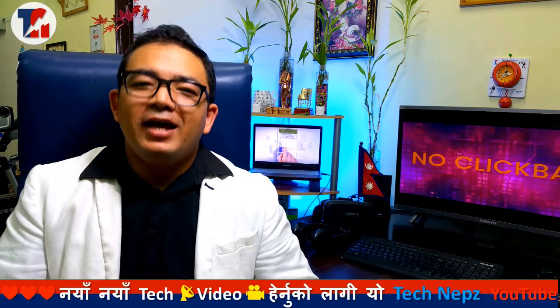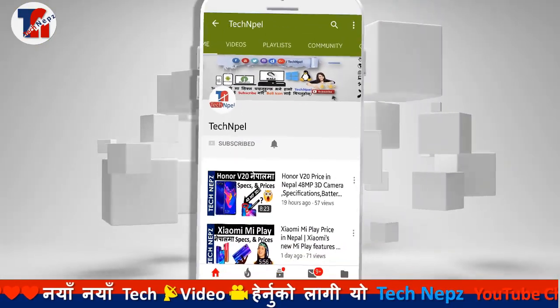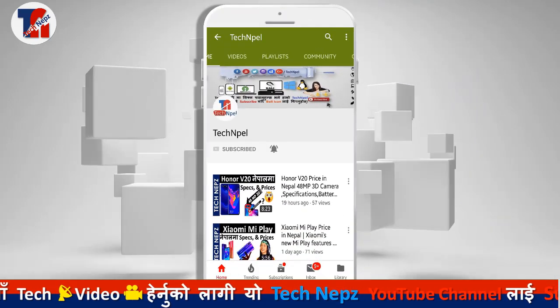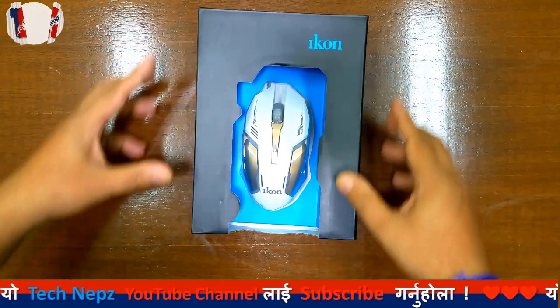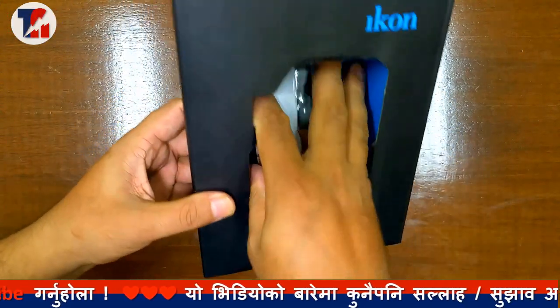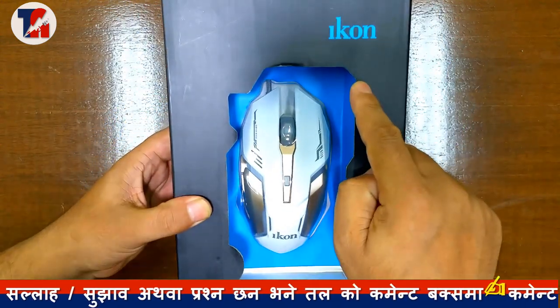Without delay, let's begin. If you want to subscribe to our channel, don't forget to click on the bell icon.